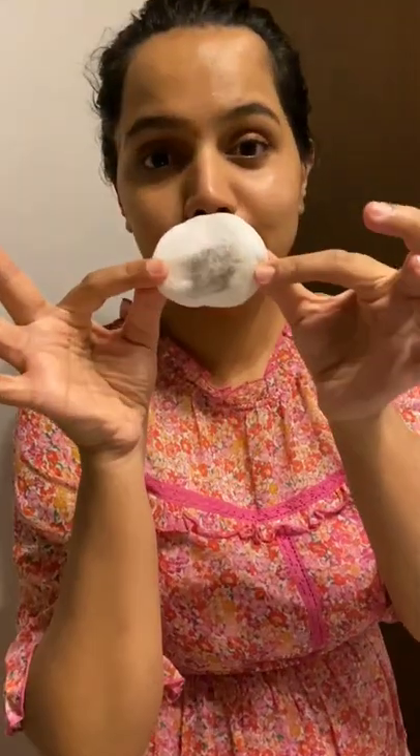Waterproof mascara, a little cotton. It looks like a lot of dirt — it looks like a lot. Without gas, it looks like a lot. I have to make up, but of course it is not clean.